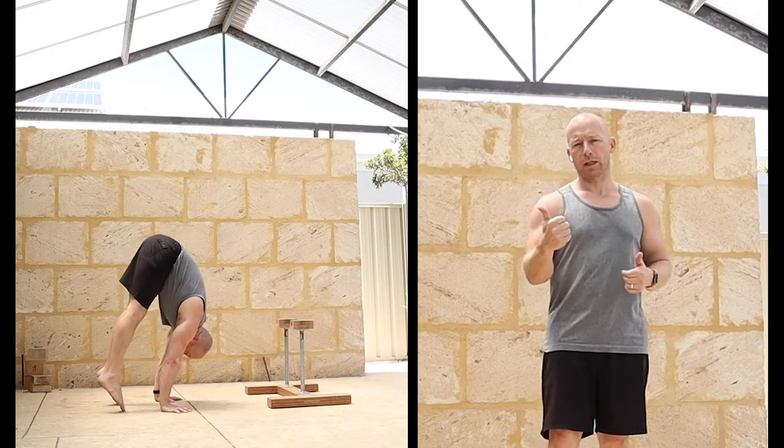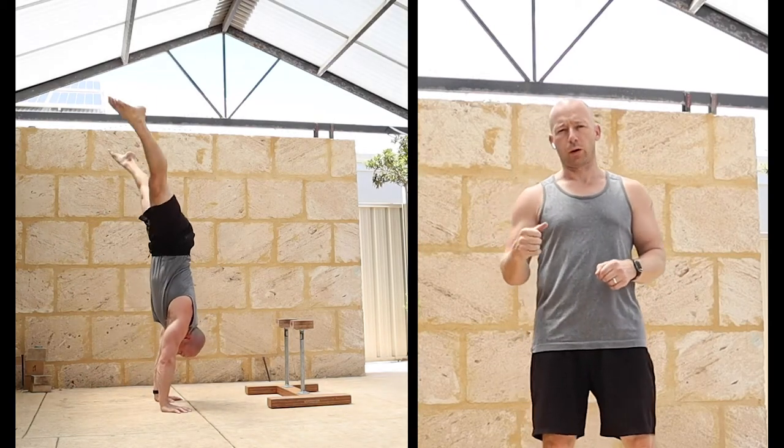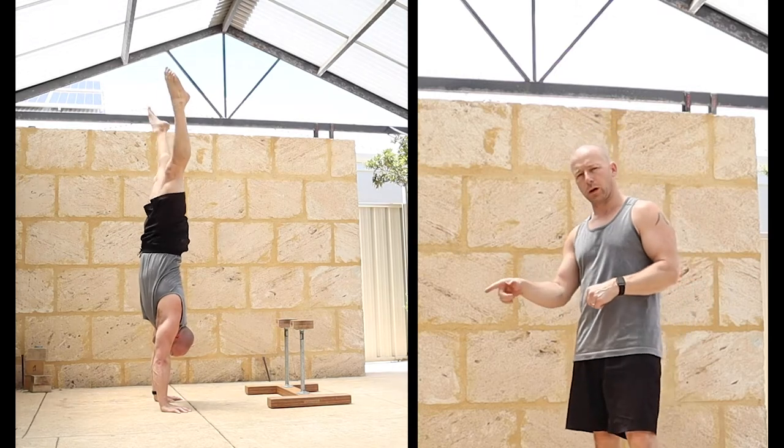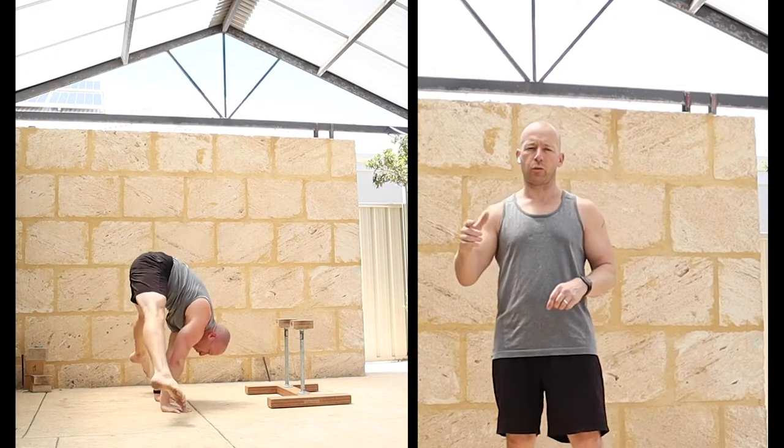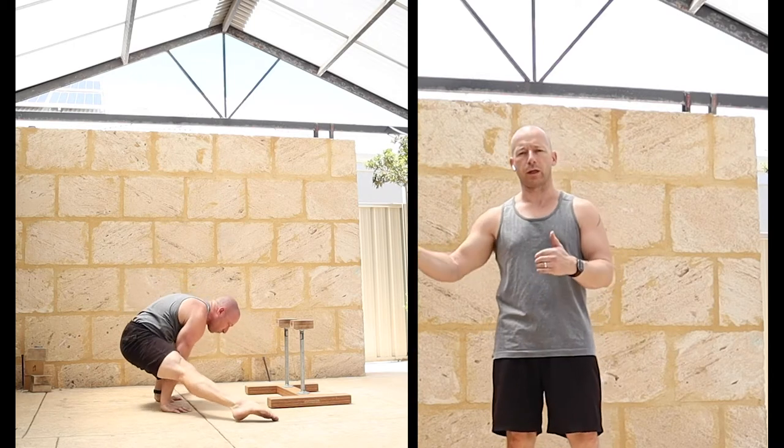Today's session is going to be a press handstand, stool to press. I'm going to do it both on the floor and on the canes. So it's a follow along. I'm going to do my own training, but I'm going to give progressions and regressions as I go with each stage.